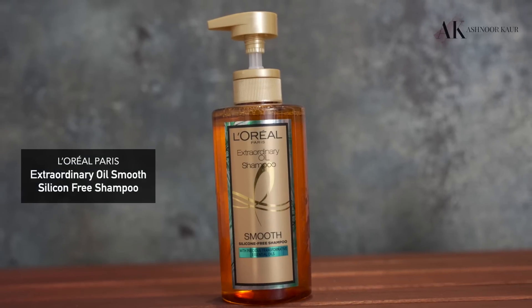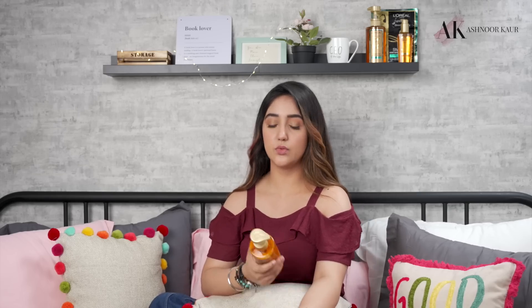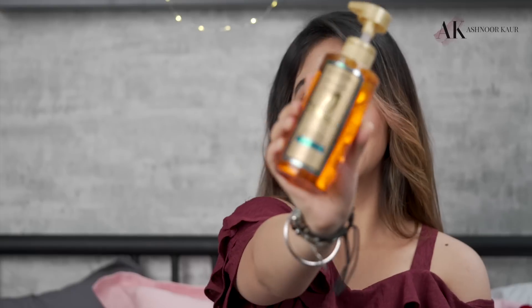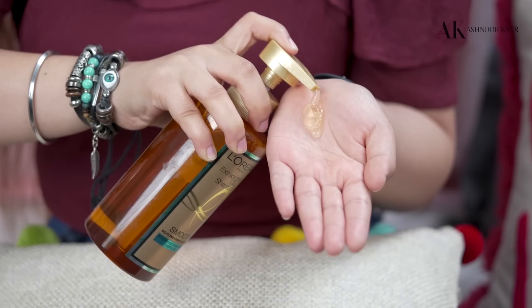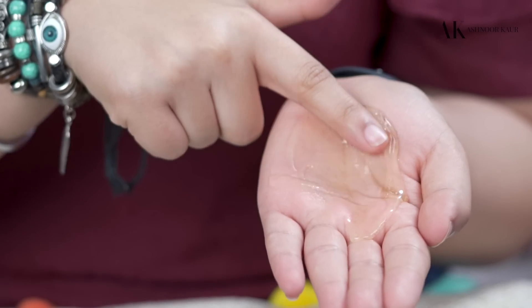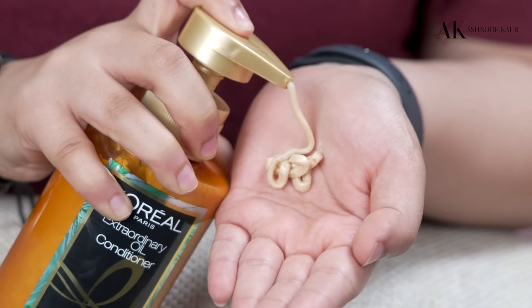Before the application, I'm going to wash my hair with the L'Oreal Paris Extraordinary Oil Smooth Silicon-Free Shampoo — and it smells awesome, by the way. I'm not going to use the L'Oreal Paris Extraordinary Oil Smooth Nourishing Conditioner because I'm going to show the application of the steam mask instead — you can skip the conditioner if you're using the steam mask. The shampoo is silicone and paraben-free, deeply nourishes hair for a frizz-free finish, and gently purifies your scalp. The conditioner smoothens tangled hair and improves manageability.